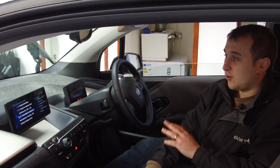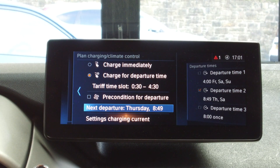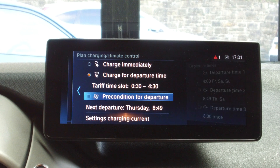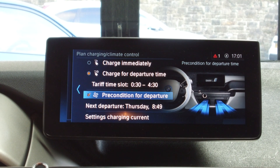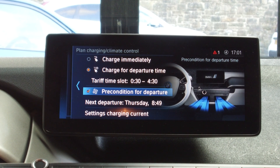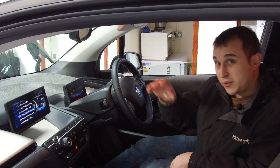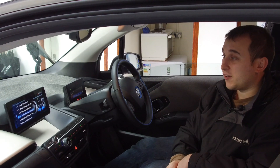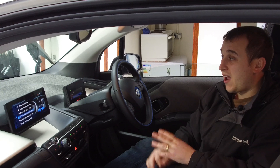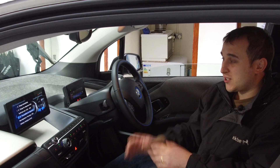While we're in this setting, you can also set Precondition for Departure Time, which uses that departure time to not only precondition the battery but also precondition the cabin — so it will preheat the cabin. This is very useful if you want to melt snow and ice off the windscreen, and also in the summer to cool down the cabin on a very hot day. Those are two extra additional features you can use under that departure time.